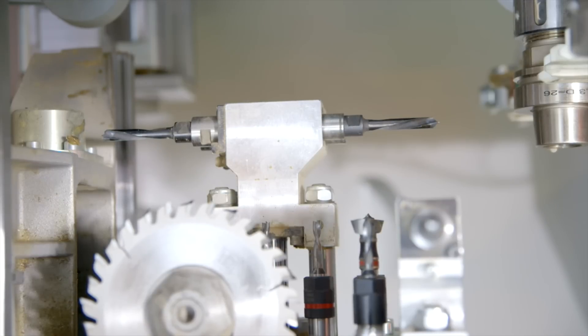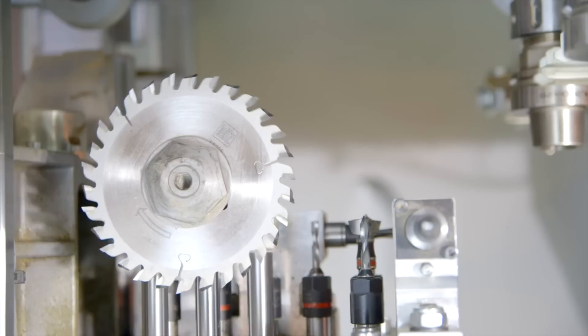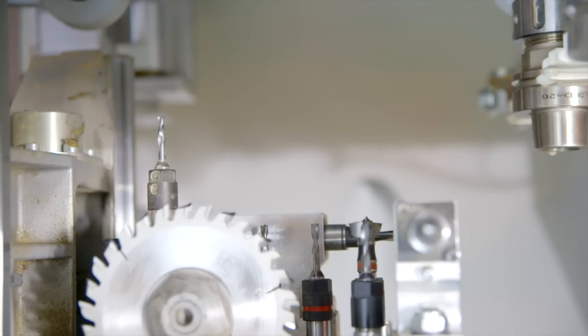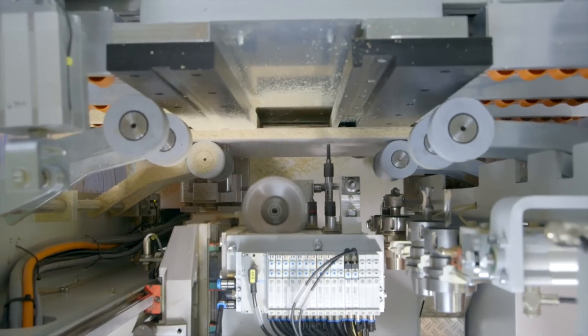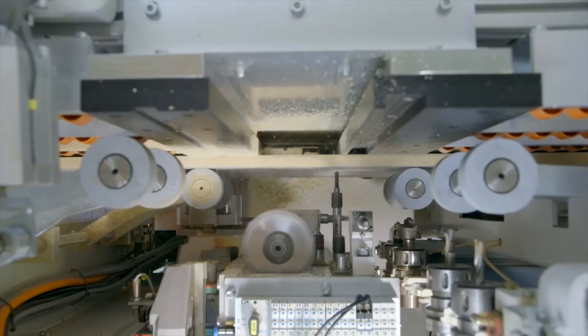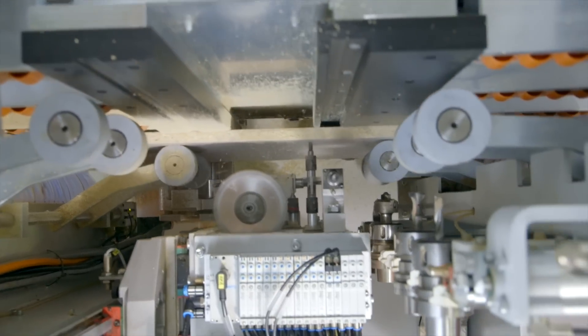The drill head is fully equipped for line drilling in X and Y direction, as well as for grooving cuts with the integrated X-axis saw. Six horizontal drills make for precise dowel and hardware drilling. The integrated tool optimization of the software further reduces machining time and travel.